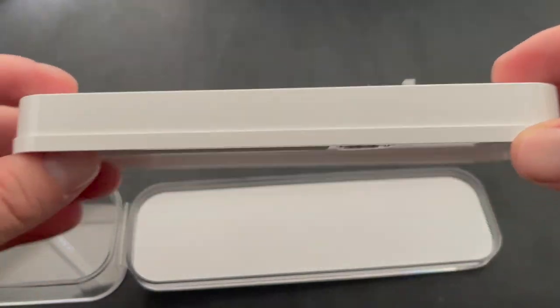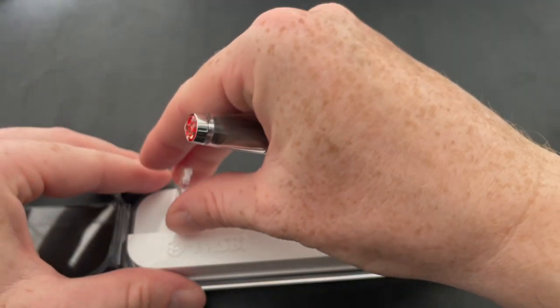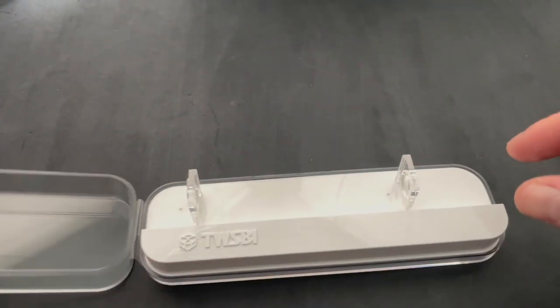The plan is to give this pen to one of you at a later date — once my big 1,000-subscriber giveaway is over, I'll find a time to give this pen away to one of you.